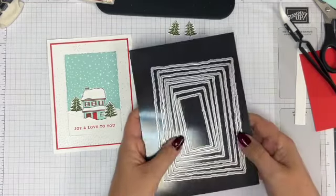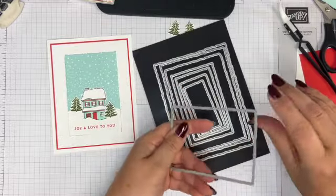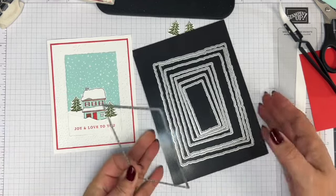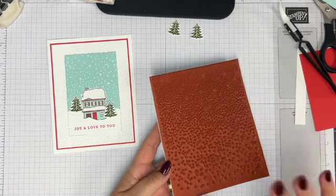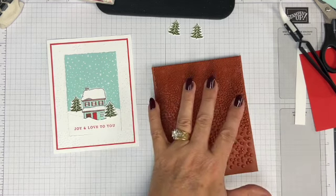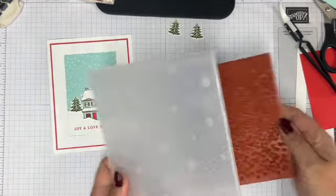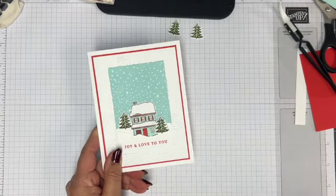We're going to use the deckled rectangle dies — I'm using the fifth one in, which is about two and a half by four. We're also going to use the Snowy background — I think it's just called Snowy because I've lost the case — and the matching folder that looks exactly like it, which is also Snowy. Our cardstock colors are basic white, poppy red, and pool party.